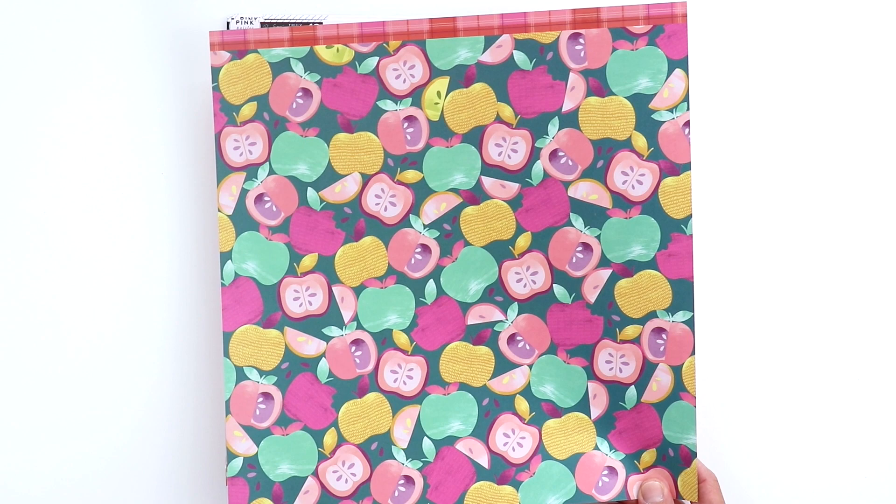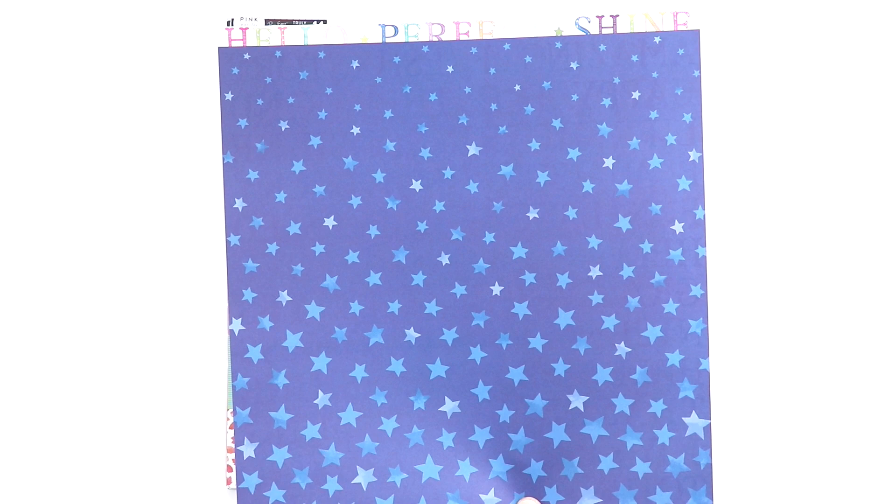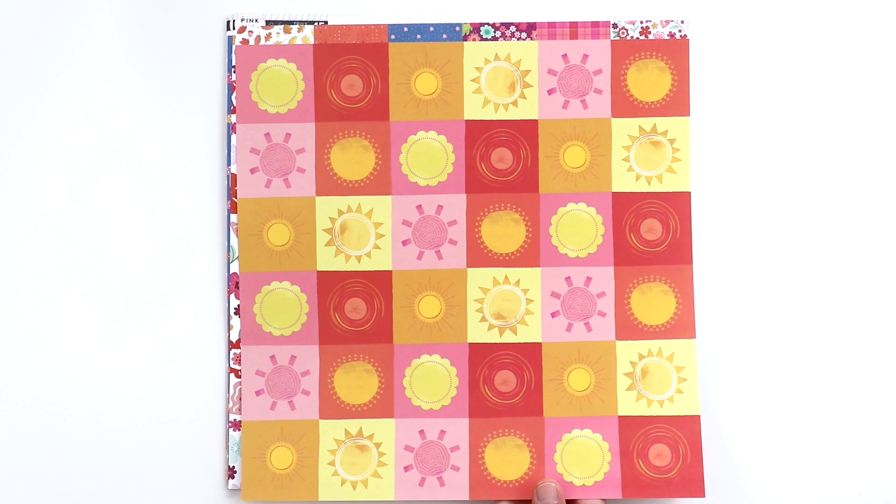And on the back side we've got some apples. Paper 13 has a bunch of words, which are great for saving money — if you don't want to spend your money on different letter stickers, you can just buy this one paper and cut out the individual words and use them as titles. On the back side is a dark blue star paper where the stars start off tiny and increase in size. Paper 14 — I have to have one of these kinds of papers in every single collection. I love punching shapes out of each pattern or cutting them into triangles and piecing them together. It's a really great paper for getting a lot of patterns on one single page.